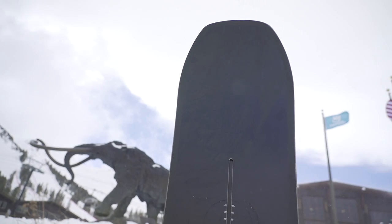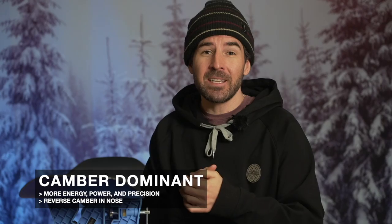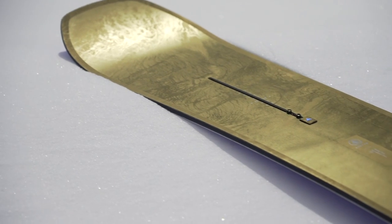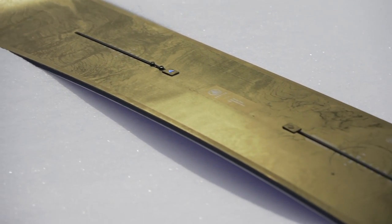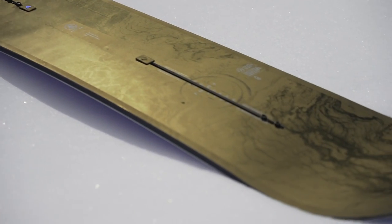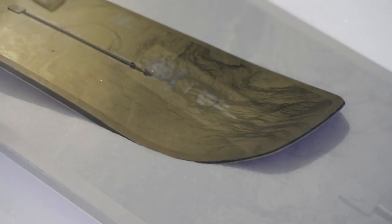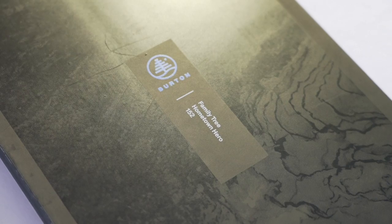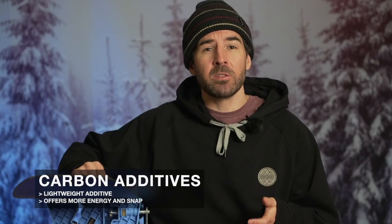There's also a 40 millimeter stance setback, so the reference stance is shifted much closer to the tail, naturally keeping your weight further back. You'll also get a directional camber profile — what I like to call a shifted camber. It's camber dominant, with positive camber from your front foot going all the way out to the tail, and reverse camber going outside your front foot out into the nose. This camber profile plus all the directional features work together to help in soft snow.